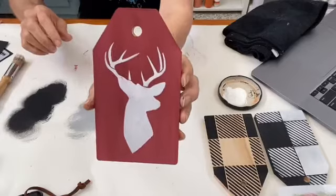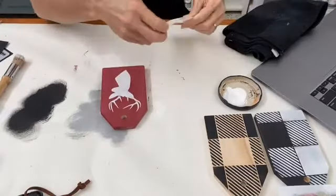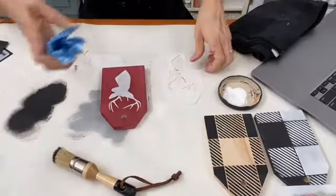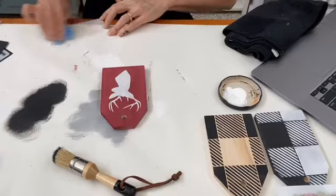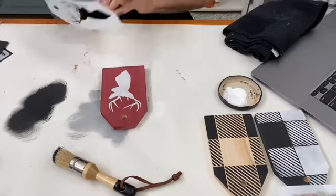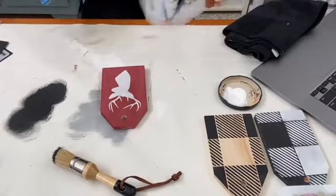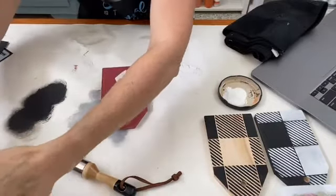Now I'm going to go over that with the buffalo check in black. I'll just clean off the stencil with my cloth first so we don't get that white mixed in with the black. If you're not cleaning off your stencil and you're going to use them straight away while the paint hasn't dried, you can get those edges coming off onto your other color.